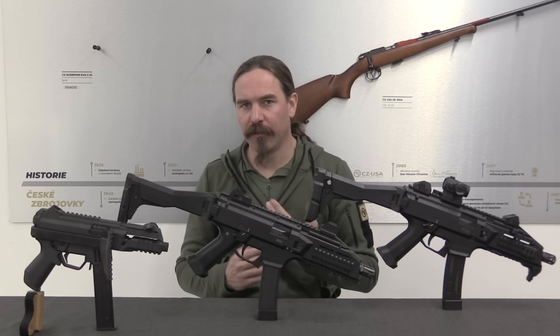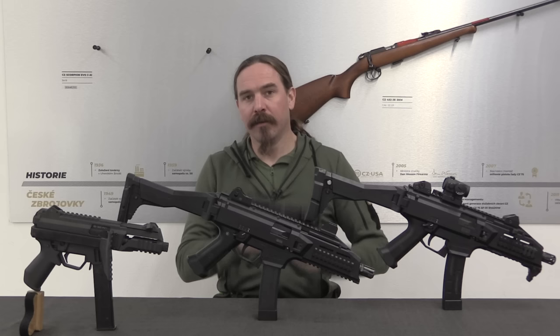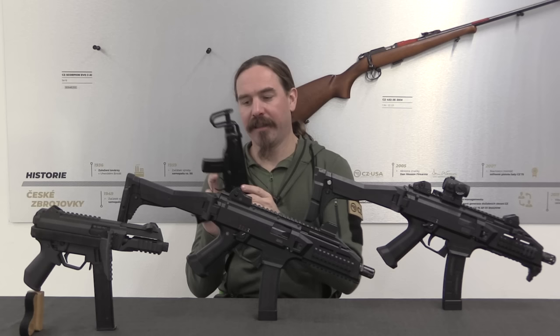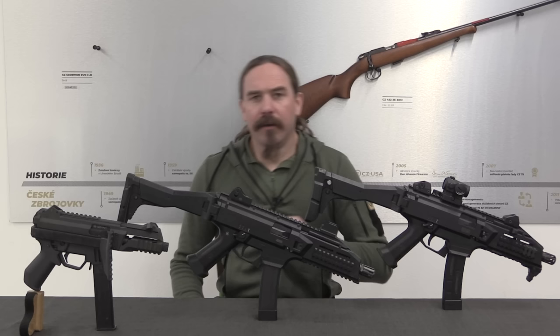Let's start with the fact that it's called the Scorpion EVO III. If you're familiar with Czech firearms, you probably recognise that there was an earlier Scorpion — the VZ61 Scorpion in .32 ACP. This really cool little personal defence weapon, machine pistol, submachine gun — you could call it the Scorpion EVO I, or First Evolution.